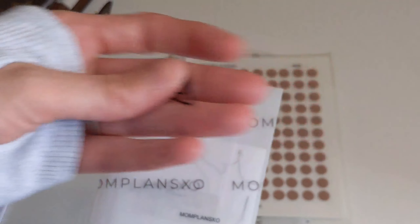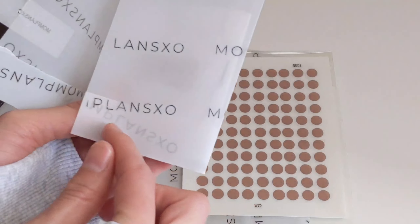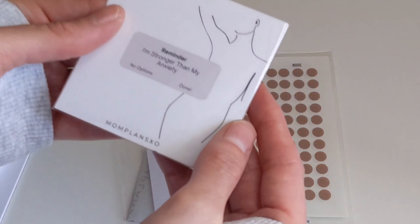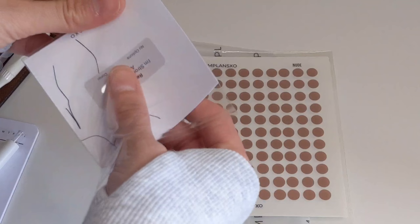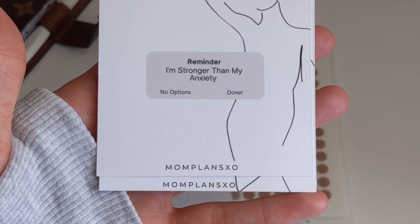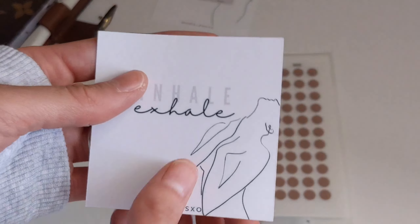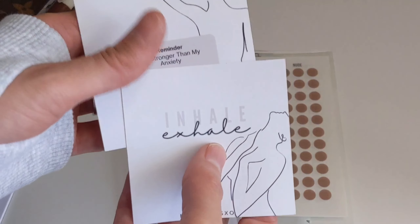We have another paperclip and what looks like journaling cards. I really like how she has the shop name written on there — it's a nice touch. We've got some square journaling cards. One says, 'I'm stronger than my anxiety.' Another says, 'Inhale, exhale.' These are absolutely gorgeous.